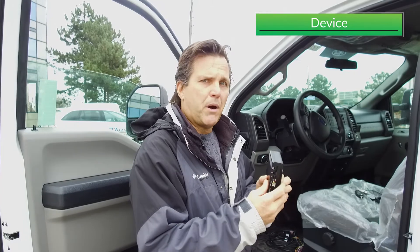We need to look at all the connections on the device, making sure they're all connected properly. Once that is all connected properly, then we move on to the next part of the installation.